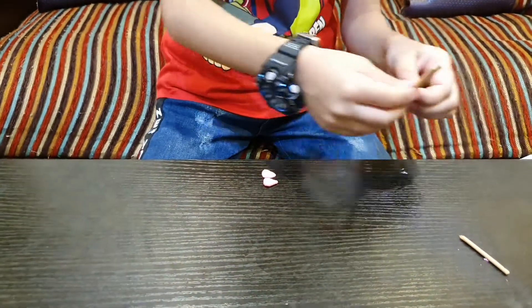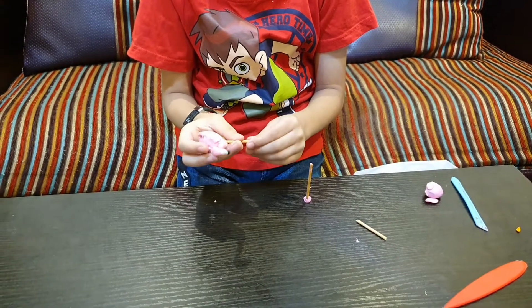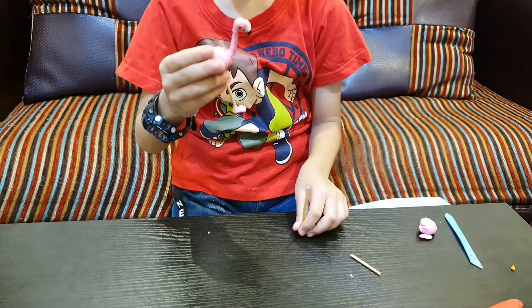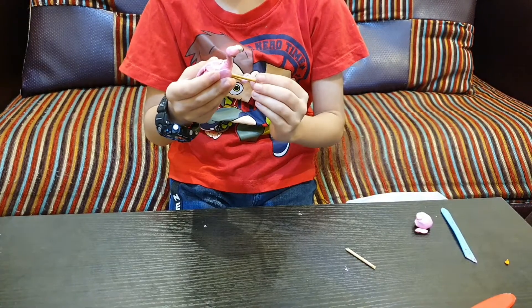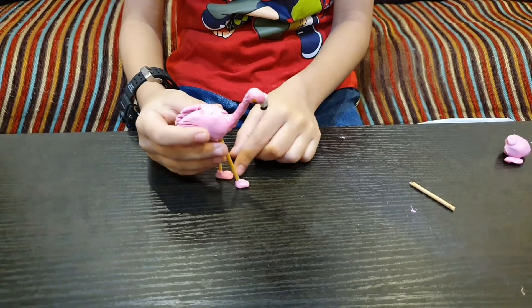Now we make its legs and its fingers. Now I make the legs — we put the sticks like that. Now we put the legs. We do it like that. We're gonna take this. And my flamingo is done!